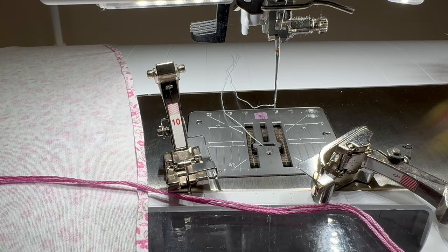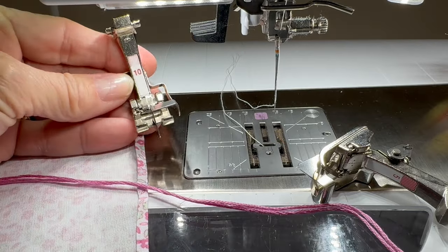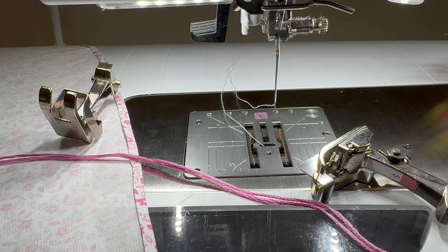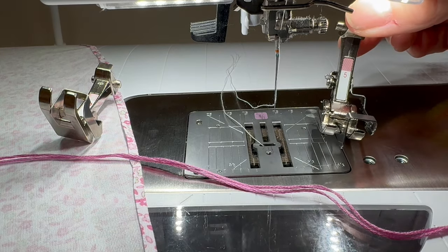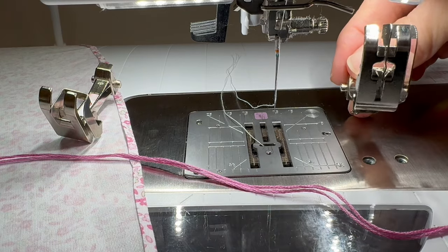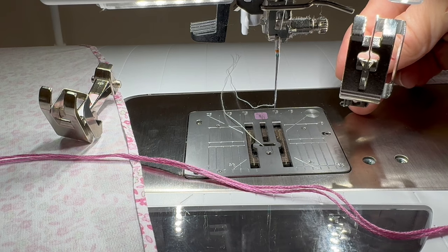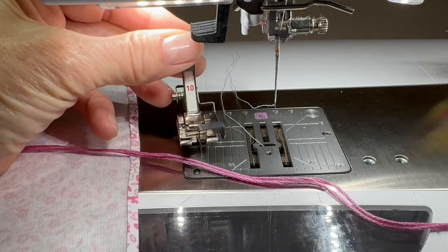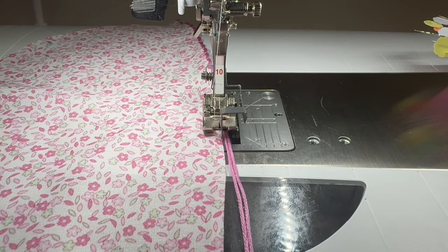As far as the machine, I like to use this number 10 foot — it's an edge stitch foot. Other brands of machines will have a similar foot, but it has this little blade in the middle. We are going to use a blind hem stitch. Normally for a blind hem I would use the number 5 foot, which looks a lot like the number 10, but it doesn't work for this application. On the bottom of the number 5, the blade is kind of curved out, and that curve pushes the DMC away from where you want it to be. So you've got to use the number 10, which is completely straight on the bottom.